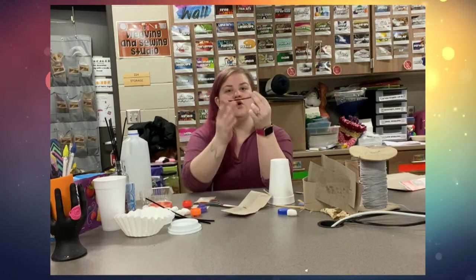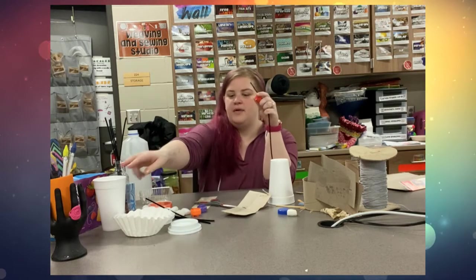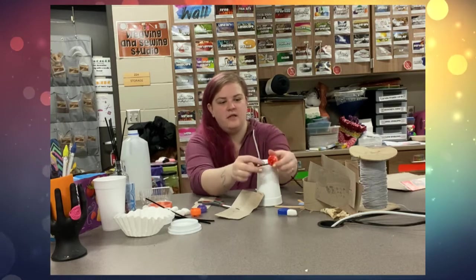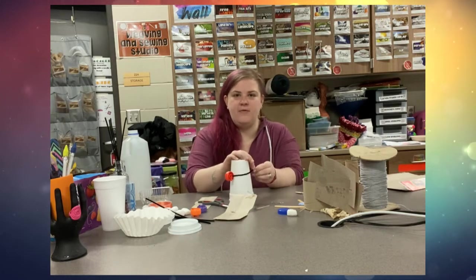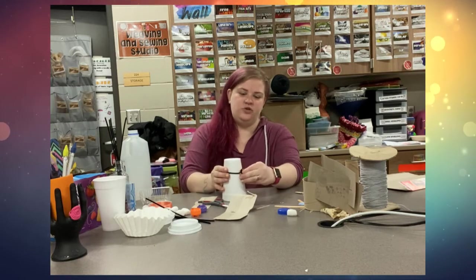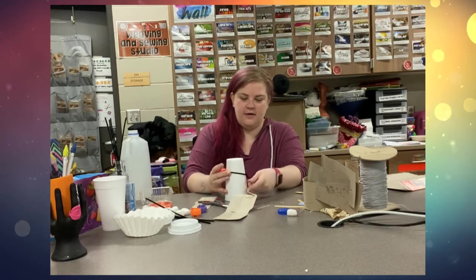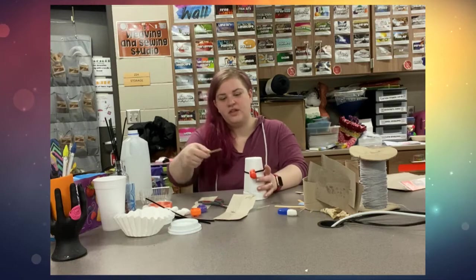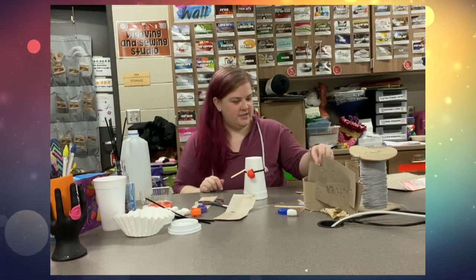You can use wire to wrap things together. Maybe I want this to stick on the outside of my cup, so I'm just going to wrap it around and twist, twist, twist the wire together. I could poke things through — oh, that looks like an arm or something!